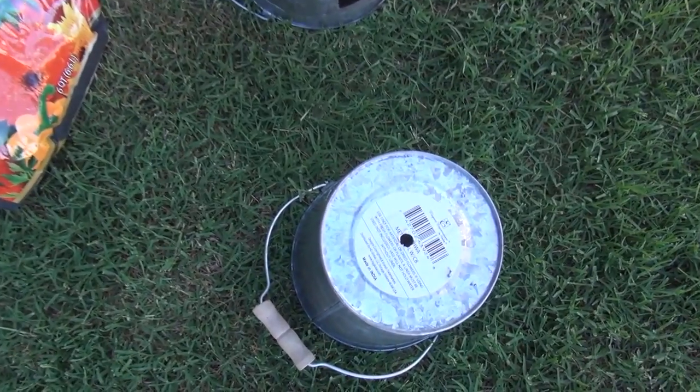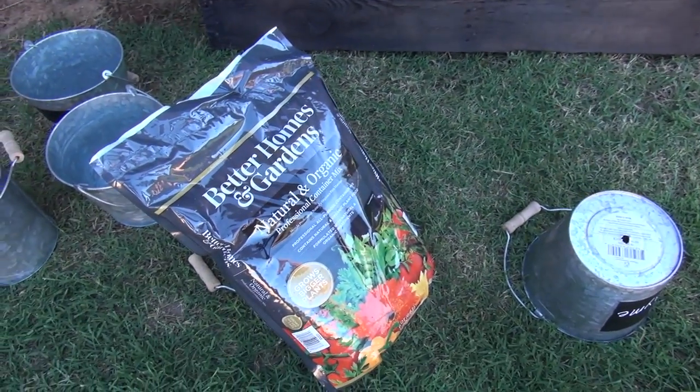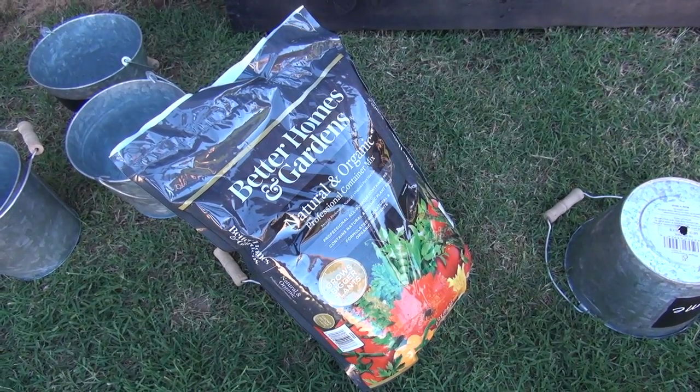We drilled holes in the bottom of each pot so the water can drain, and then we're gonna add a little bit of potting soil and plant each plant into the pot.